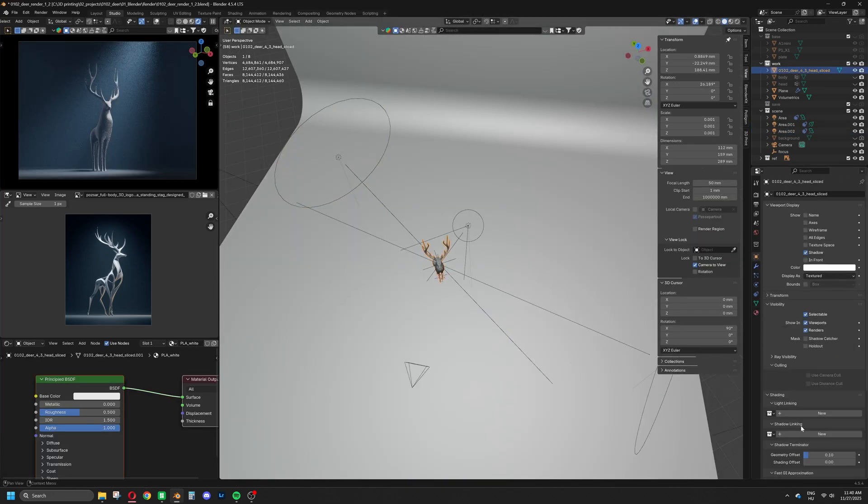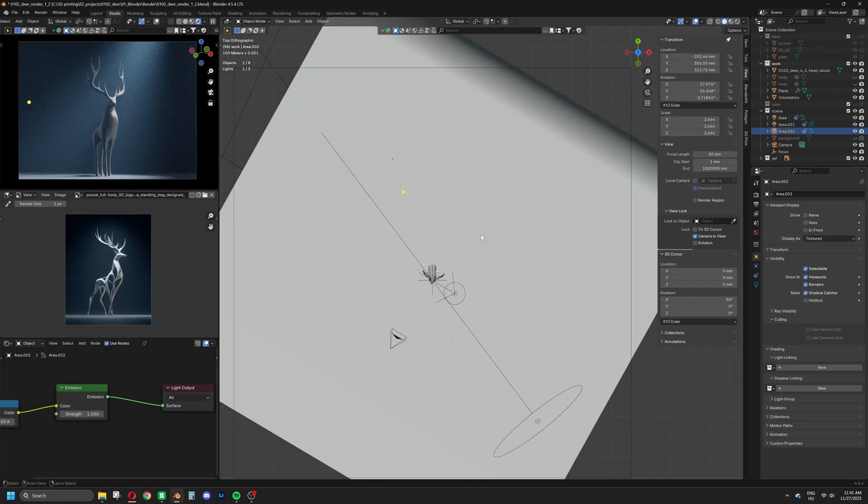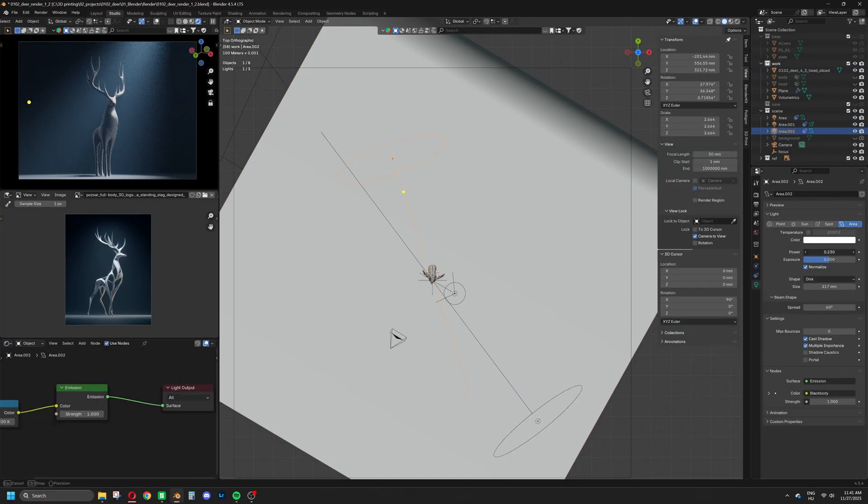When I create a render, I care less about lighting everything evenly, and more about using darkness to create striking, meaningful shadows.